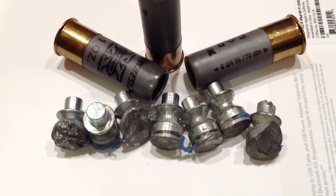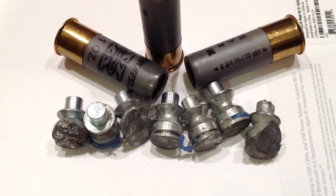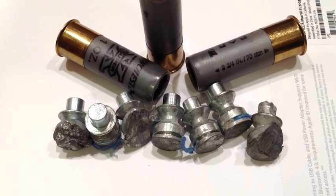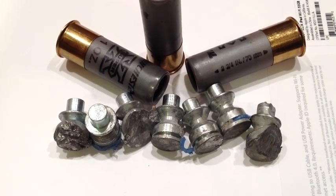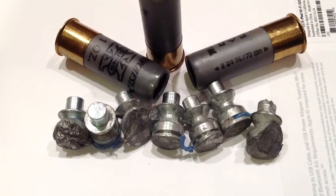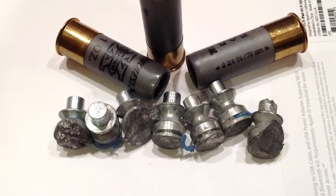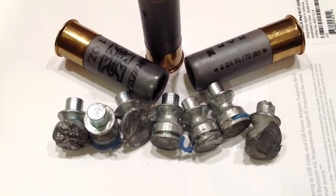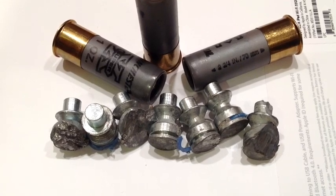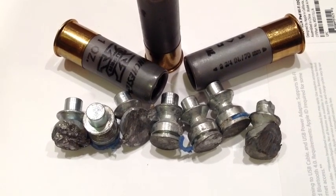The slugs are .628 inches in diameter. Now a regular improved cylinder or cylinder bore 12-gauge barrel measures .70 to .71. So these being .628 caliber gives you room for the wad. You'll notice that the front section has a little groove and you'll see some blue wadding — plastic wad material. That's actually a kind of a gasket wad that goes in that groove that centers the front part of the slug in the bore. Then there is the smaller diameter waist area and it flares back out to the stem where the proprietary wad is that makes up the rest of the wadding.